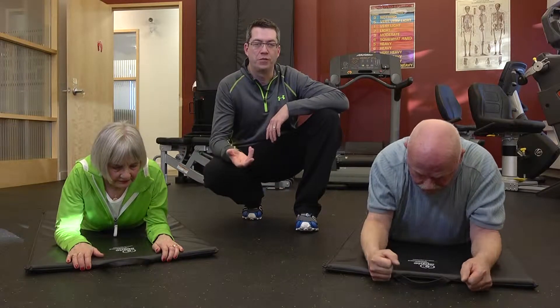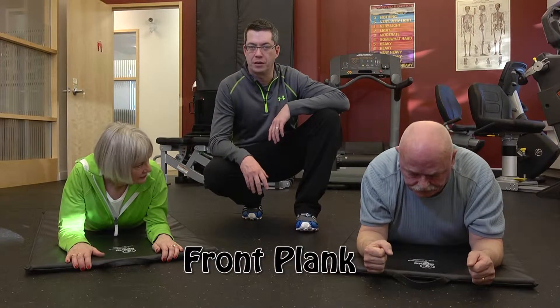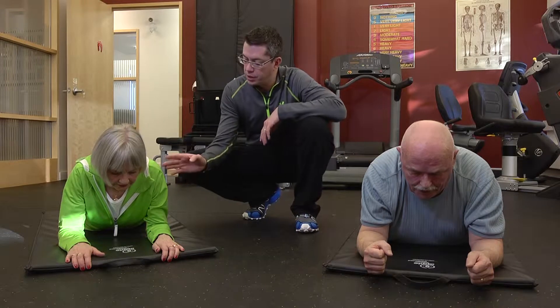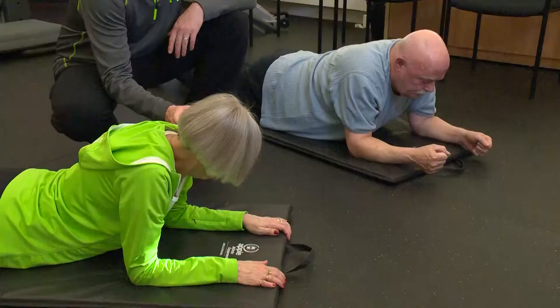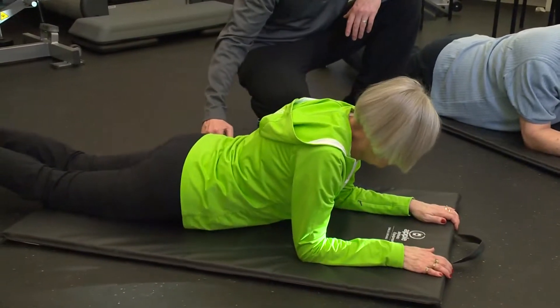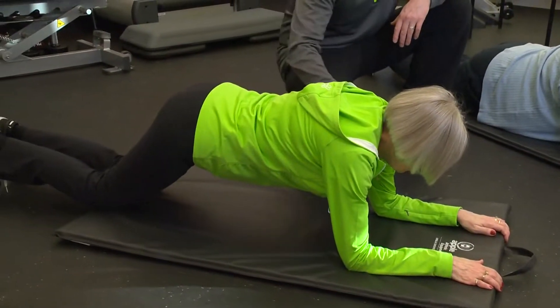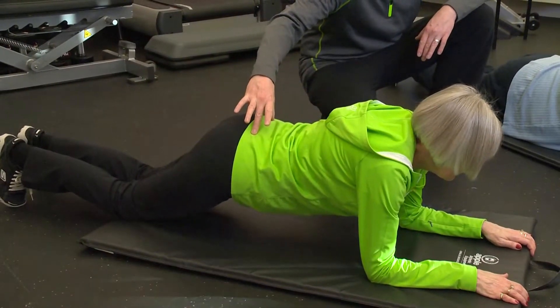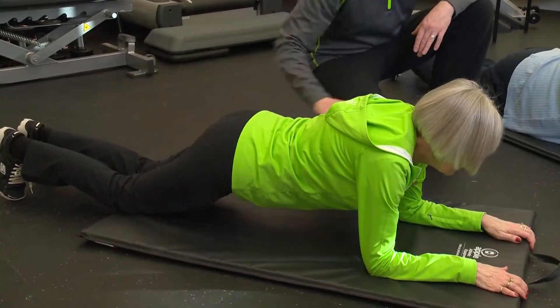We're going to do the front plank now, which is a core strengthening exercise. So Carol, we're going to start with you. The setup for this is your elbow should be directly underneath your shoulder, and we're going to use it off your knees, Carol. So just lift your hips off the mat, holding yourself nice and straight from your shoulders through your hips. Drop your bum a little bit so you come to a straight line down through your body.